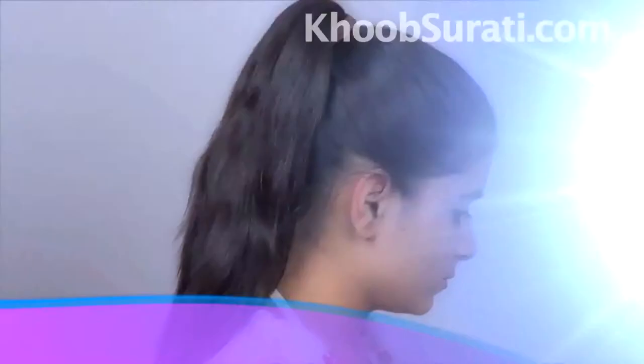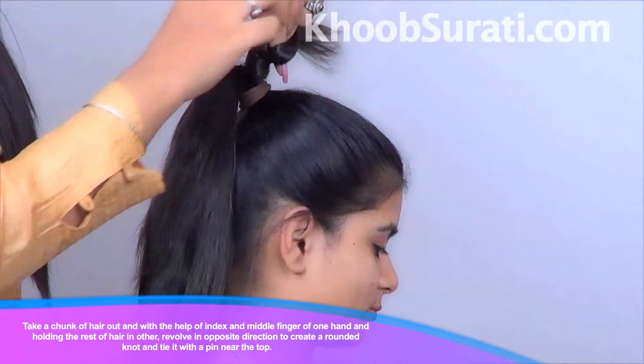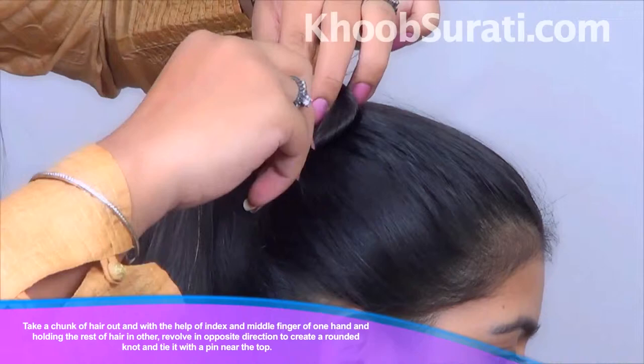Comb your hair, tie it in a pony with the help of a bun, and take a chunk of hair out with the help of your index finger and middle finger of one hand, moving in opposite directions to create a rounded knot. Now tie it with the help of a pin near the top — this is how it has to be done.